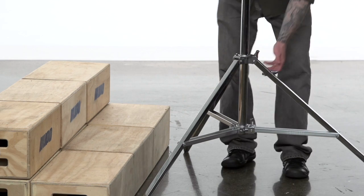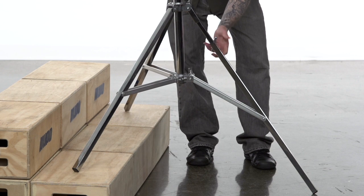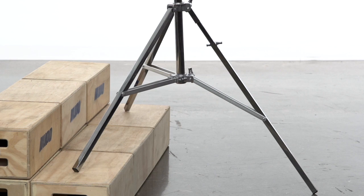This stand also features a leveling leg that allows you to extend one leg more than the others to level the stand on uneven terrain. This shows you how to level your stand on a flight of stairs.